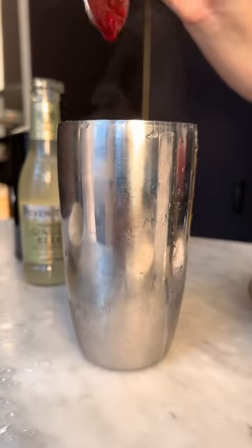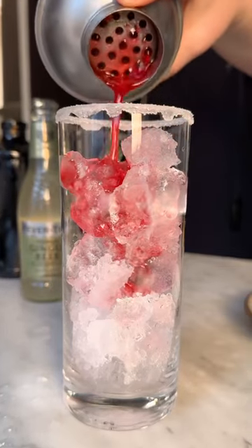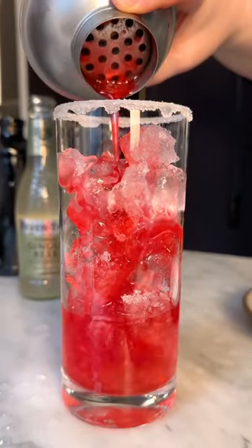To a shaker with ice, add two tablespoons cranberry syrup and two ounces vodka. Depending on how strong you want it, you can always add more or less vodka. Then shake and pour into a glass with lots of ice.